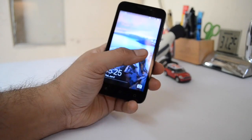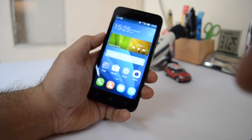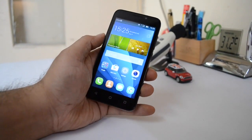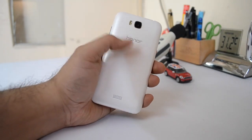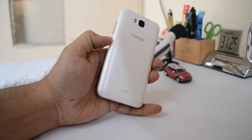Hey guys, what's up? I'm Rohit Farai, host of Intelligged Digest and in this video I'm going to give you a complete review of the Honor B from Huawei. The Honor B is a very compact as well as low-priced phone, designed keeping Indian customers in mind. It is priced at 5,000 rupees and comes with some interesting specifications.